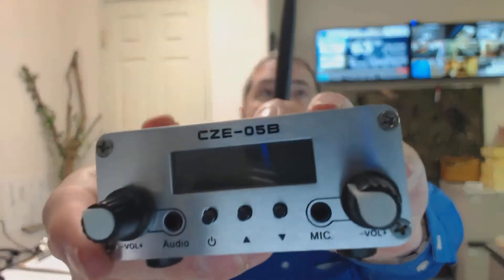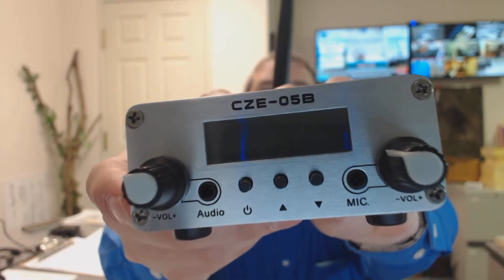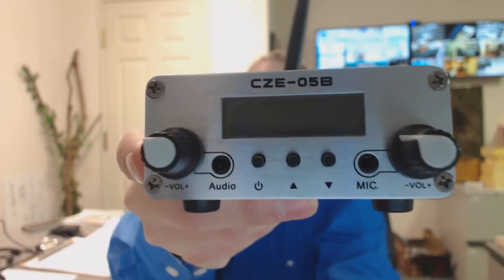It's a CZE-05B. There's no manufacturer name on this — I don't know if they did that on purpose or what. But regardless, there is a volume jack on here, an audio jack, a power button, up and down controls, and that's where you change your channel that you're going to be broadcasting on, and a mic.